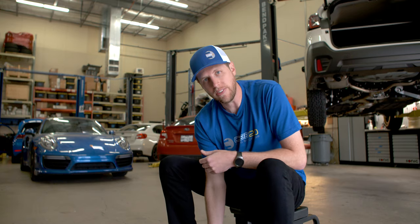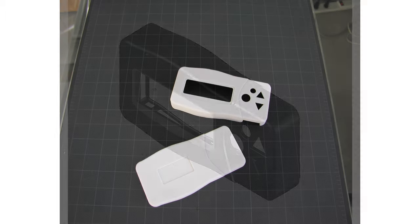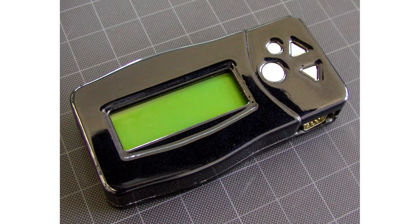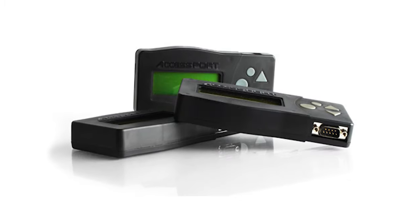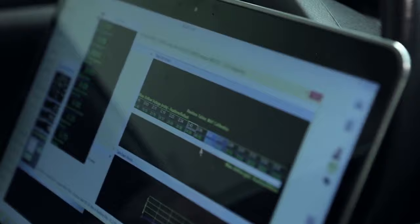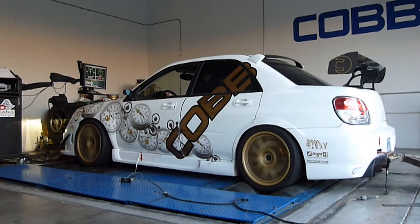As is often the case, necessity and a bit of frustration led to innovation. In an effort to streamline the Subaru tuning method, Trey dreamt up the idea of accessing the OEM ECU directly via the OBD2 port in order to flash modified ROMs to the car with a convenient handheld device — now known as the Version 1 AccessPort. For the first time, without the need to remove the ECU from the car, a professional tuner could connect their laptop to the ECU while on the dyno.